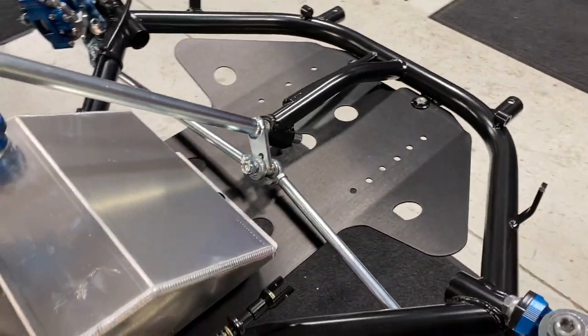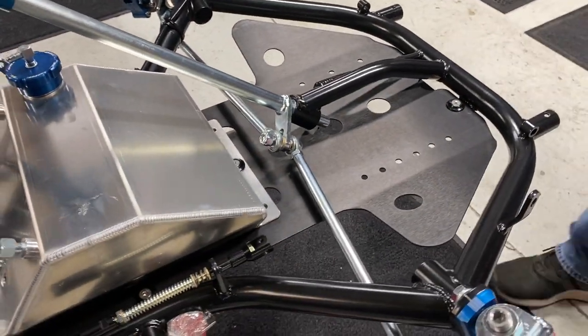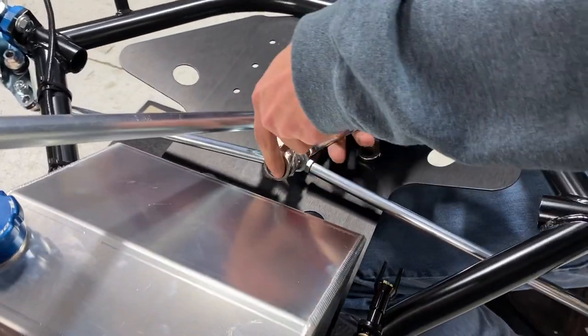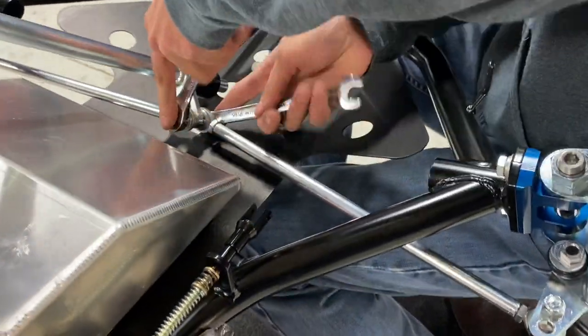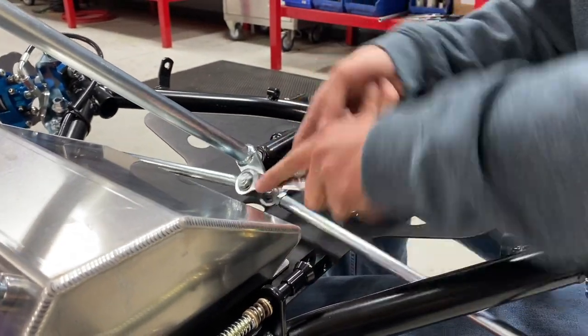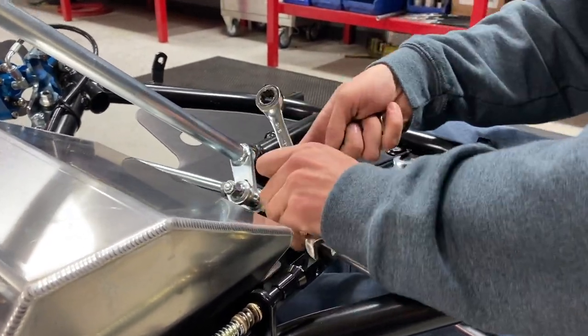This is one of those things — we get a lot of calls asking about which way the tie rods go on the pitman arm. So this should hopefully clear things up for a lot of people. We'll tighten up this bolt super snug — you can see our steering shaft is still loose.